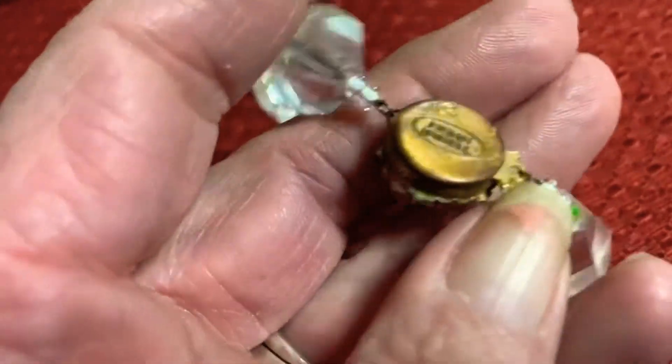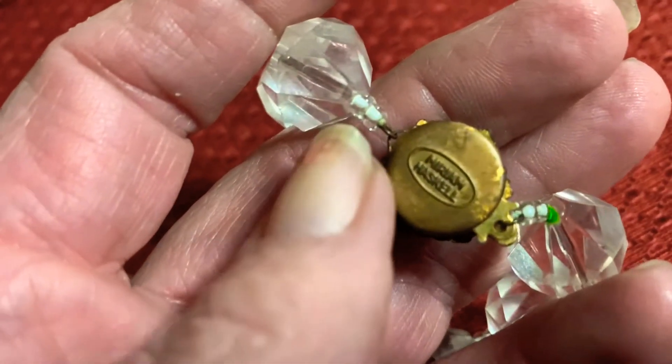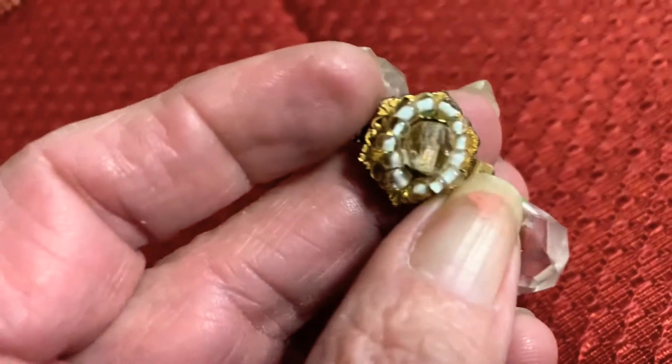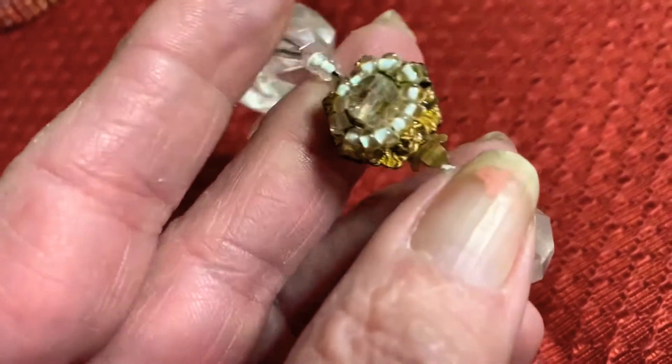Here is a Miriam Haskell necklace. Early Haskell necklaces had box clasps and they were very intricately decorated, but they were not signed.